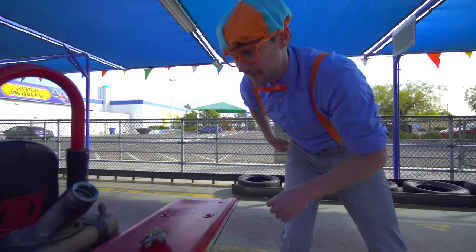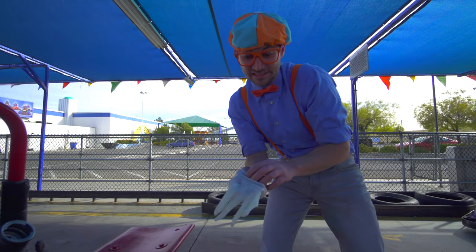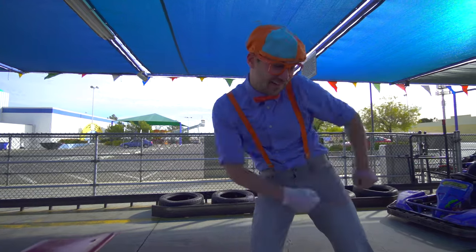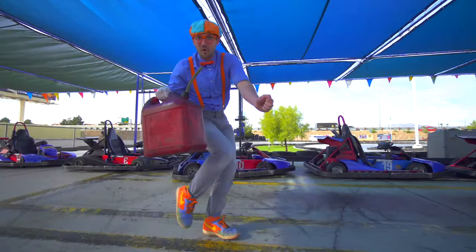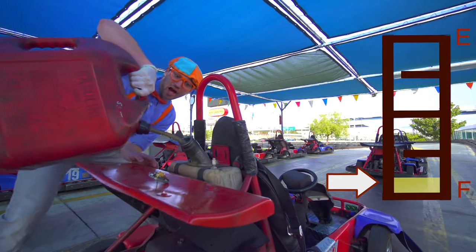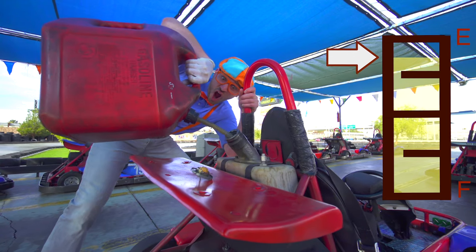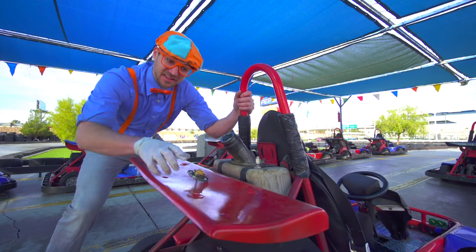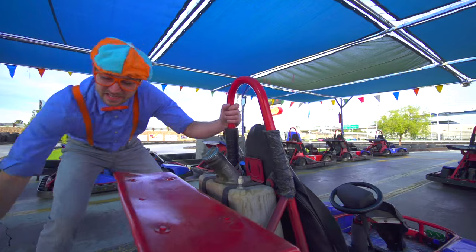I think you and I should fill it up and put in some gas in the go-kart. Let's put our safety glove on. Put this belt right here. Turn it up. I think it's nice and full now. So let's put the cap back on. Nice and tight.